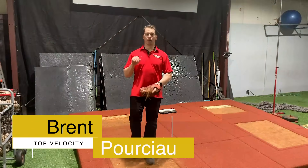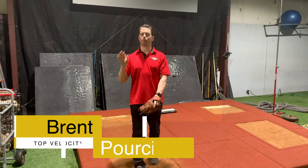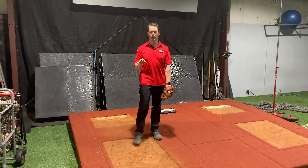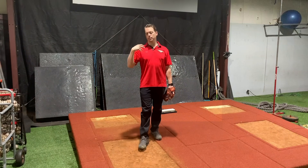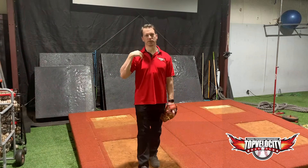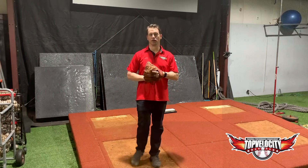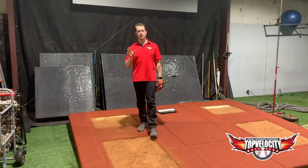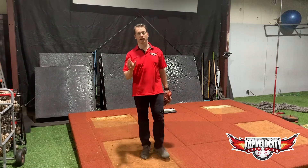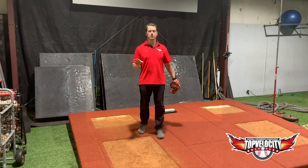Hey, Brent Porcio, TopVelocity.net. I want to talk about arm drag and how bad arm drag is for the arm. We're going to isolate it specific to the elbow, though I'll mention the shoulder as well since it goes through a lot of torque. The more medical terminology for arm drag is hyperangulation.